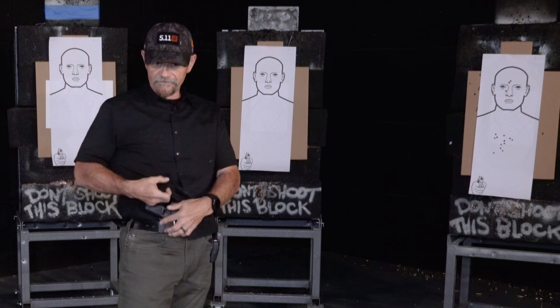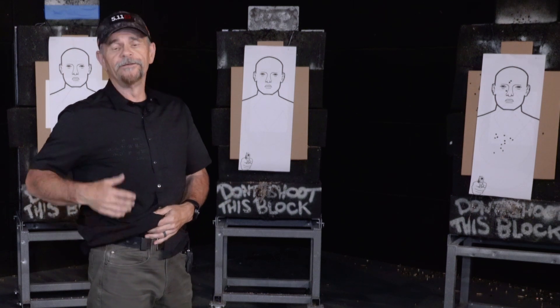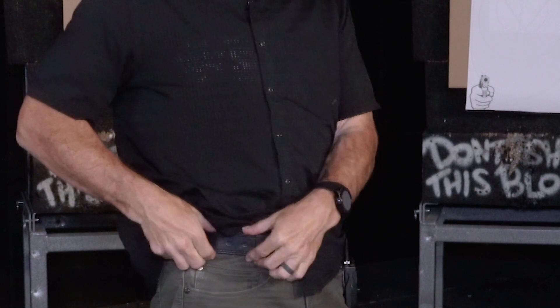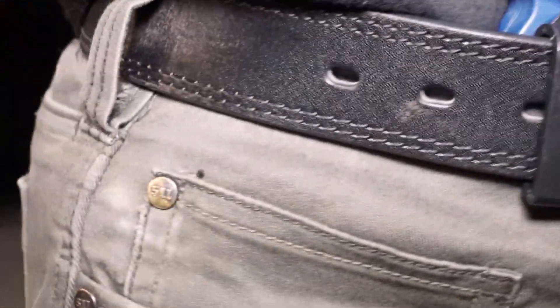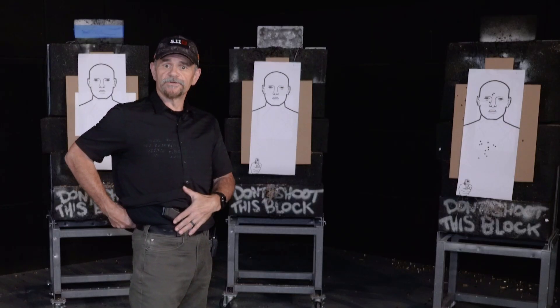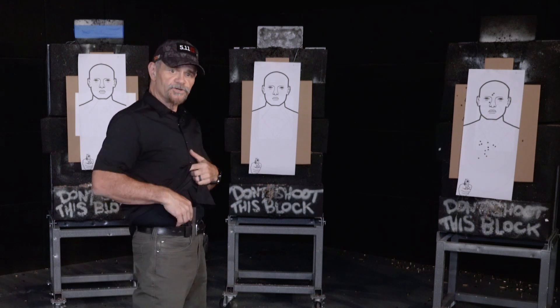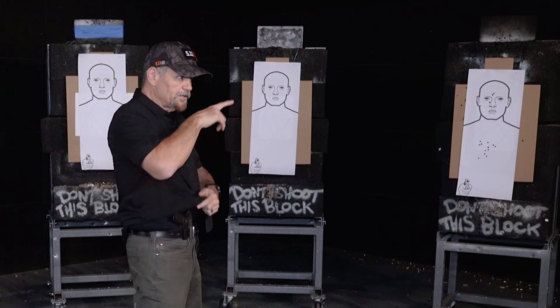Another critical element of appendix or any holster carry is that we have a good quality belt that's rigid and going to hold the gun in place — not a belt that's just going to let the gun flop around. I need to tighten it up a little bit so it holds it in the same position, so I'm getting that repetitive draw stroke and building those neural pathways of going to my gun and drawing it out.